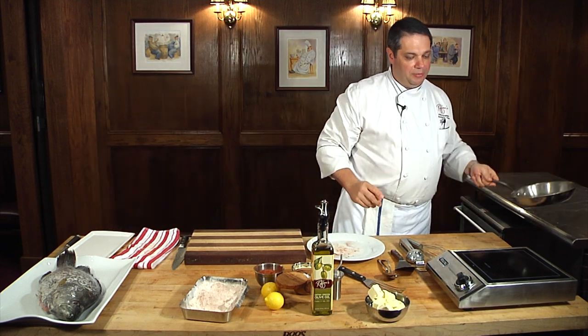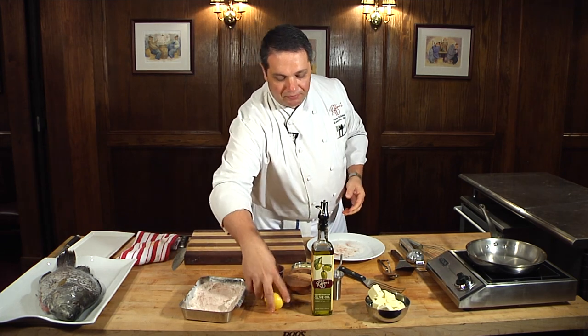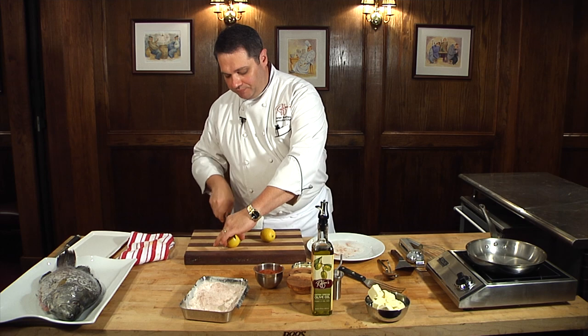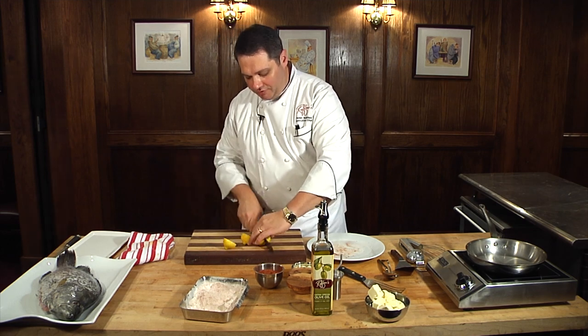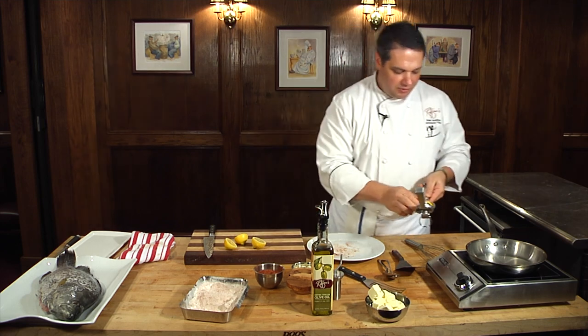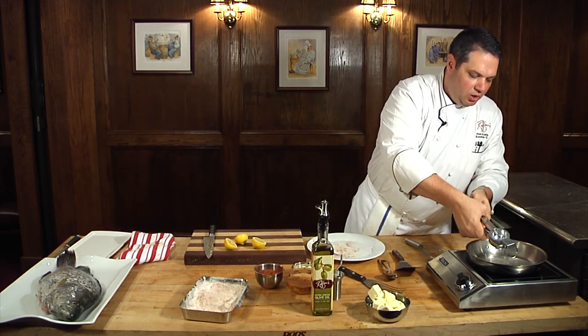Now we're going to make our lemon butter sauce, and this sauce couldn't be any simpler. We're just using the ingredients that are in the name — some lemon and butter. I have a couple of lemons that we're going to cut, and I've got my little fancy lemon squeezer just so I can get the juice with no seeds.